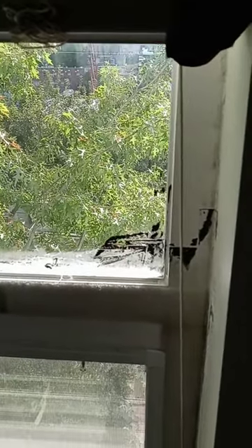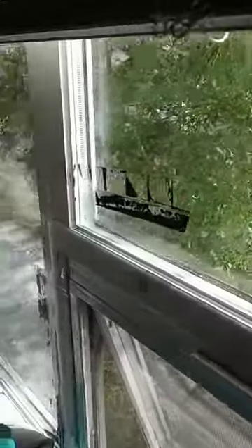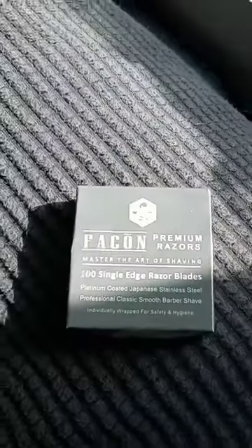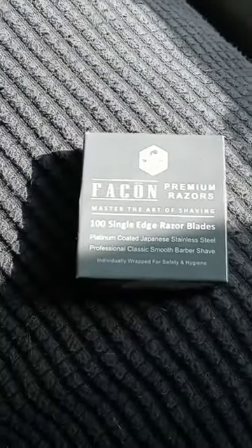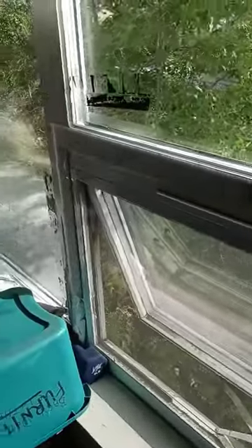I'm going to show you really quickly how to remove Gorilla Tape residue from a window. There's all-weather Gorilla Tape on this glass window. What we've got here is a disposable straight razor blade, a very very thin razor blade. A razor scraper would do a good job as well, but these seem to do well because they're very very thin.